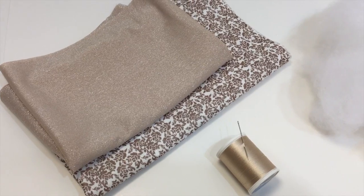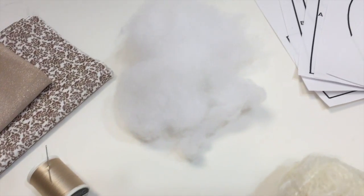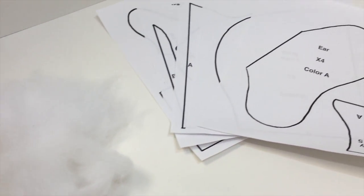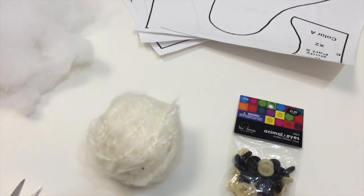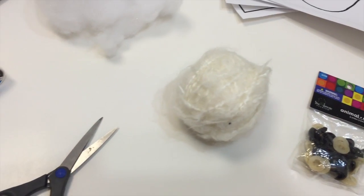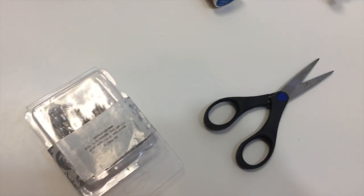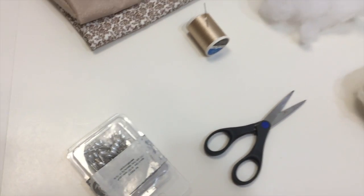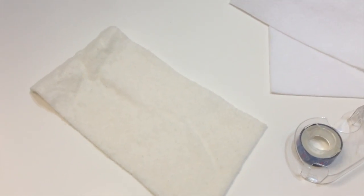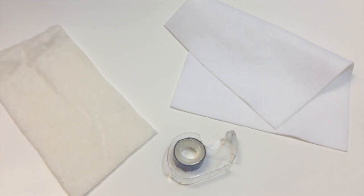As for supplies, you'll need some fabric, some thread, some fiber fill stuffing, the printout linked below, some safety eyes or something for the eyes, some yarn, a pair of scissors, some pins, some interfacing or felt, and some tape.